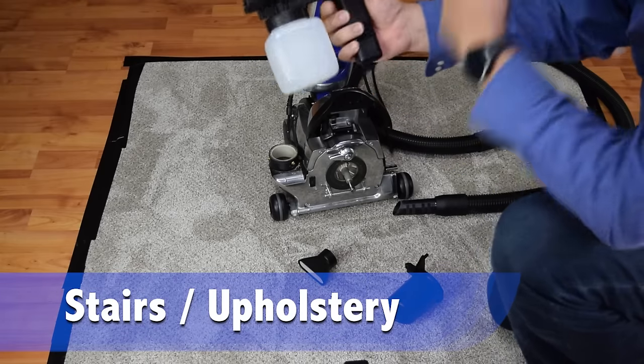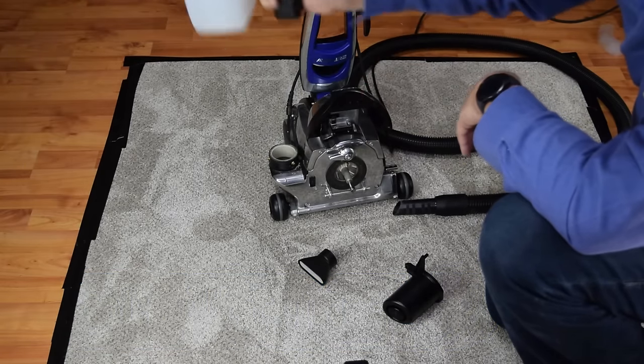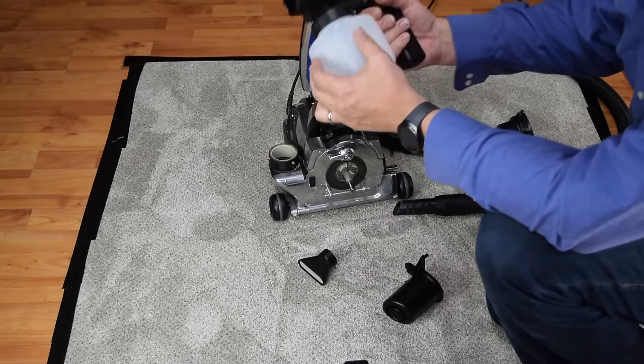This hand sprayer is used for shampooing either stairs, upholstery, or those hard-to-get-to places.